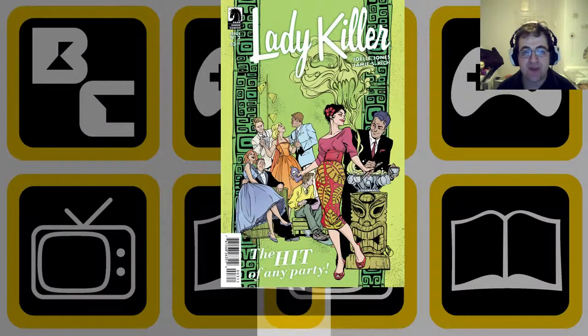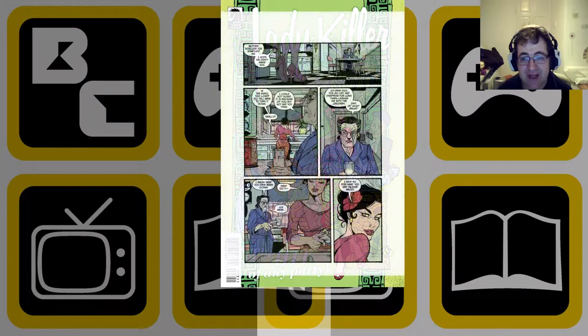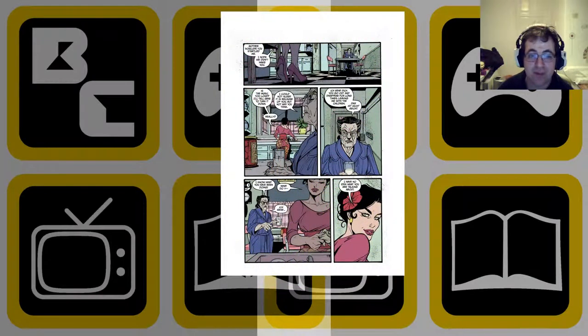Hello, welcome to this Backwards Compatible Comics review. Today we're going to be looking at Lady Killer number three. We've already reviewed Lady Killer issue number two, and in that issue we were talking quite a lot about the art from Churley Jones and the colors from Laura Aldred.